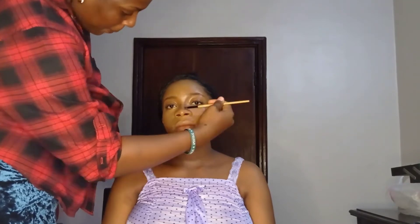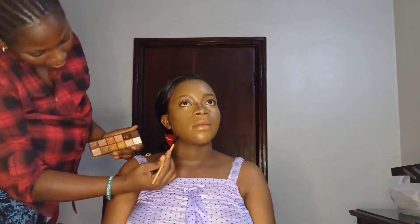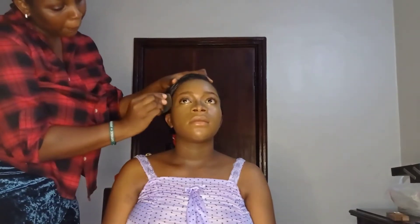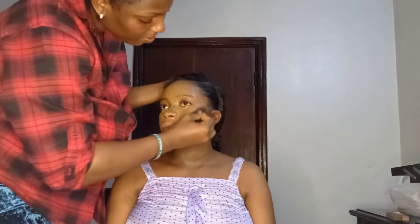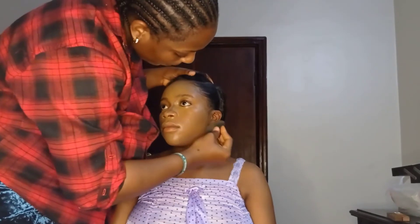Then I used the darker shade in my concealer palette to contour her nose and face, applying it with my Bobby Brown concealer brush and blending out with the beauty blender. I'm always blending upwards to give the face a lift. I used a smaller beauty blender to blend out the nose contour.